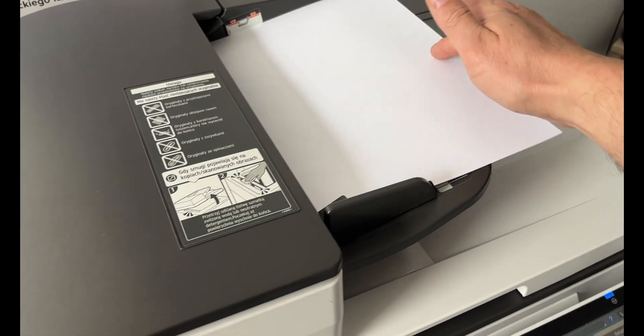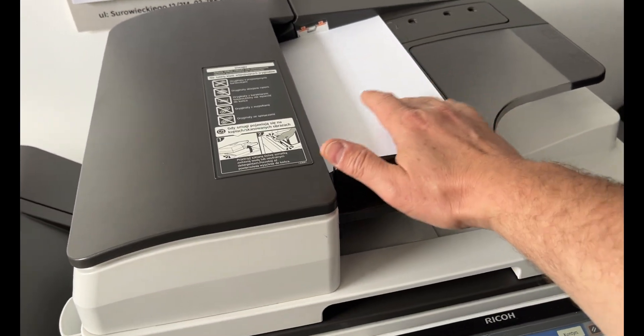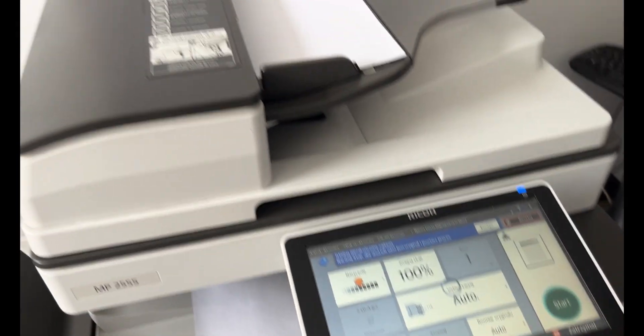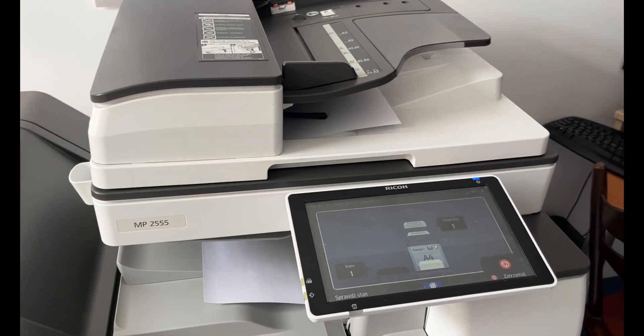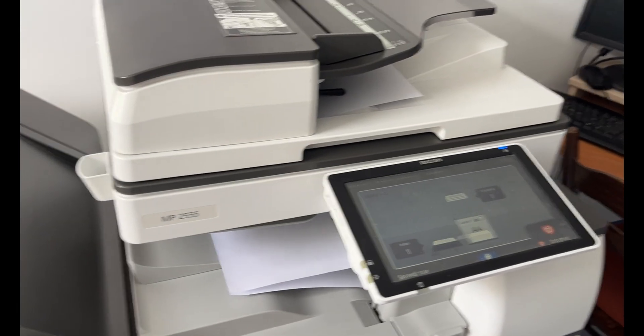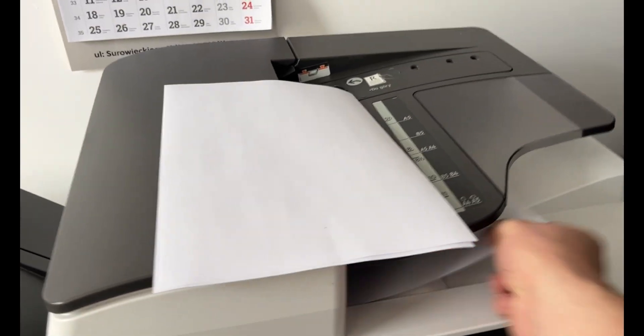There's still the matter of checking whether the automatic document feeder is working properly. I'll try scanning a single sheet first, then a few more — we'll see what happens. Fortunately, the paper feed rollers and the belt are new, and the foreign object that was blocking the paper path has been removed, so I'm hopeful everything will run smoothly.